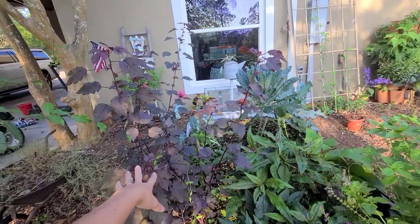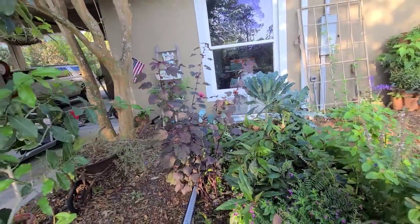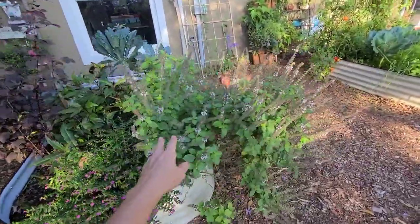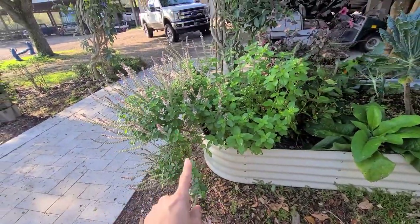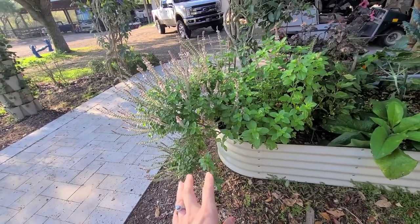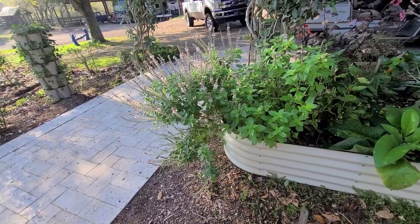I've been saving flowers from our cranberry hibiscus, which is going crazy - we'll be making some tea and lemonade with that. I have our African blue basil right here and if you don't have this in your garden I definitely suggest it - it's such an amazing pollinator. I've been propagating it like mad to put throughout our yard and add into our food forest.